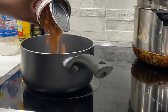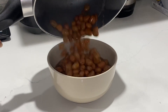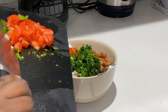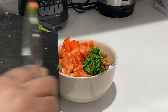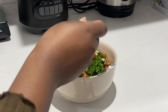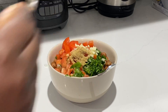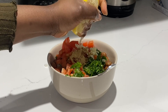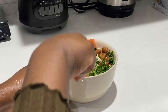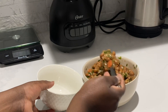For breakfast we're having foul beans — I hope I'm pronouncing that right. You bring them to a bowl and add some onion, some chopped parsley, tomatoes, fresh garlic, oil, salt to taste, cumin powder, and some lemon that brings out the freshness in the beans. Just mix everything, put it in a bowl, and you're all set for breakfast.